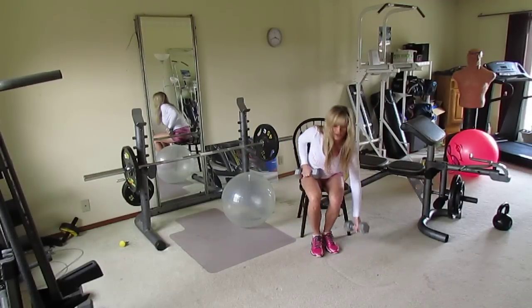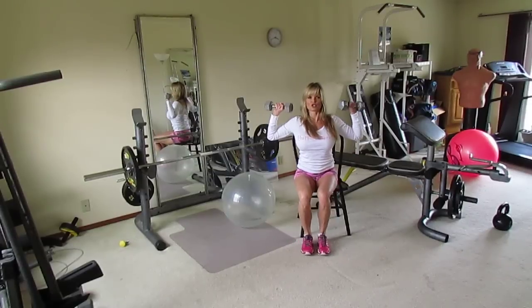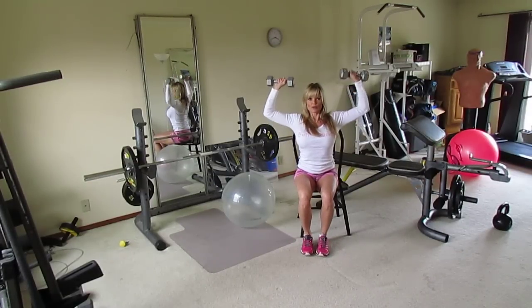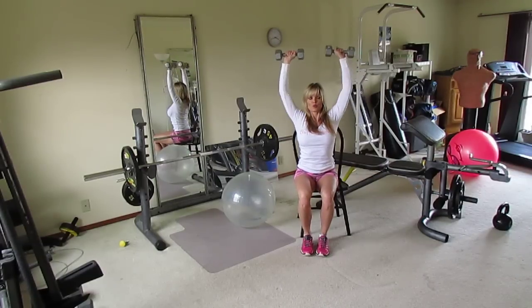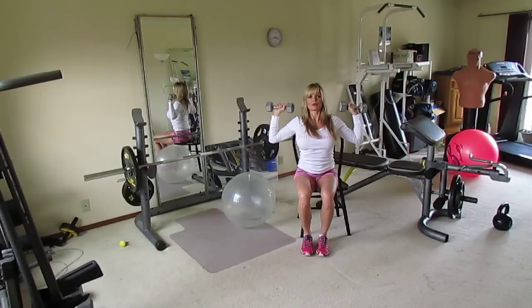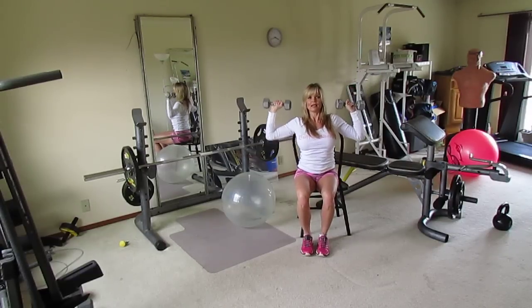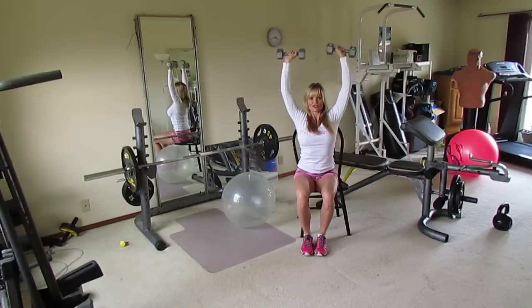The next exercise is seated shoulder press. Sit in the chair nice and tall, hold your dumbbells right up by your ears, and press up over your head, then bring them back down to ear level. Don't come down too far, as that will strain your shoulders. Using a mirror helps ensure both arms are moving equally. Do 10 reps.